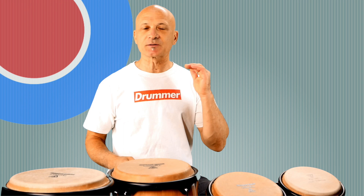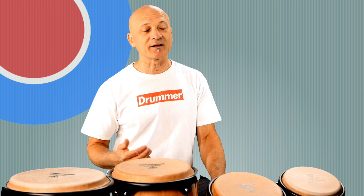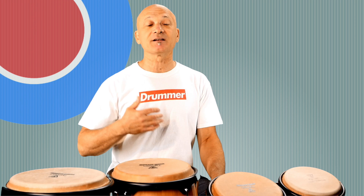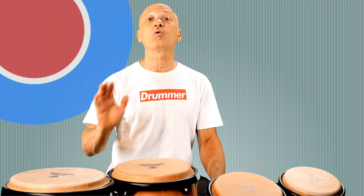Also support this channel, World Drum Club. We do appreciate those of you who have been stepping up lately. Especially during these challenging times, we need everybody to step up and show your support for freelancers and artists and musicians of all types across the whole spectrum. Show your appreciation by going to patreon.com/Kalani and chipping in — you get benefits. Thanks for watching. I'll see you all in a future video.